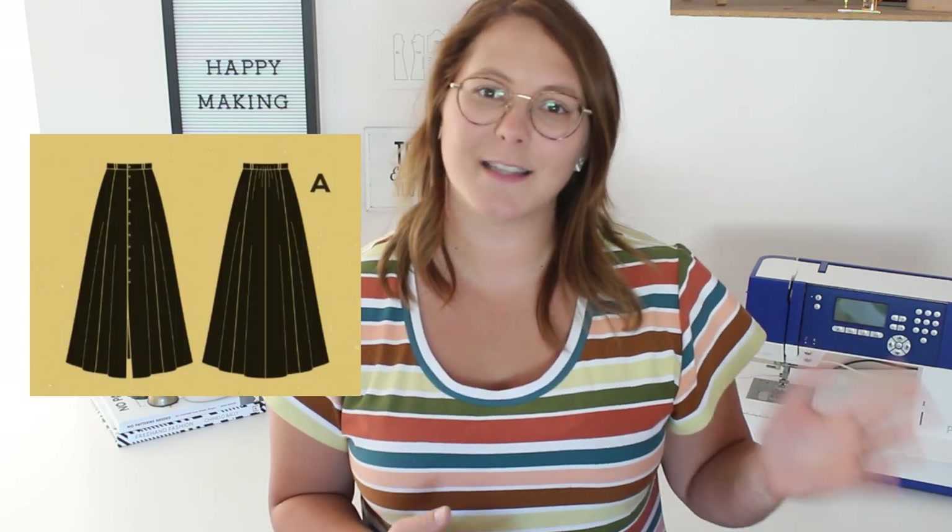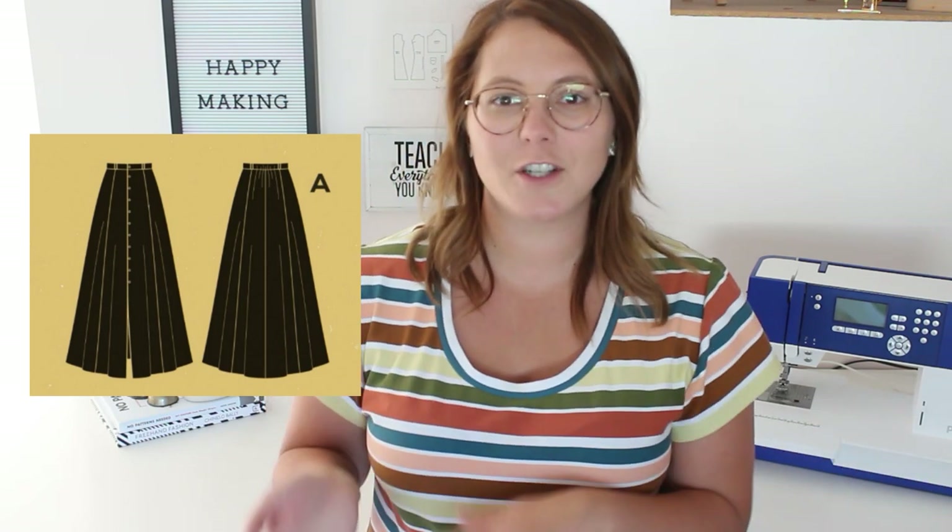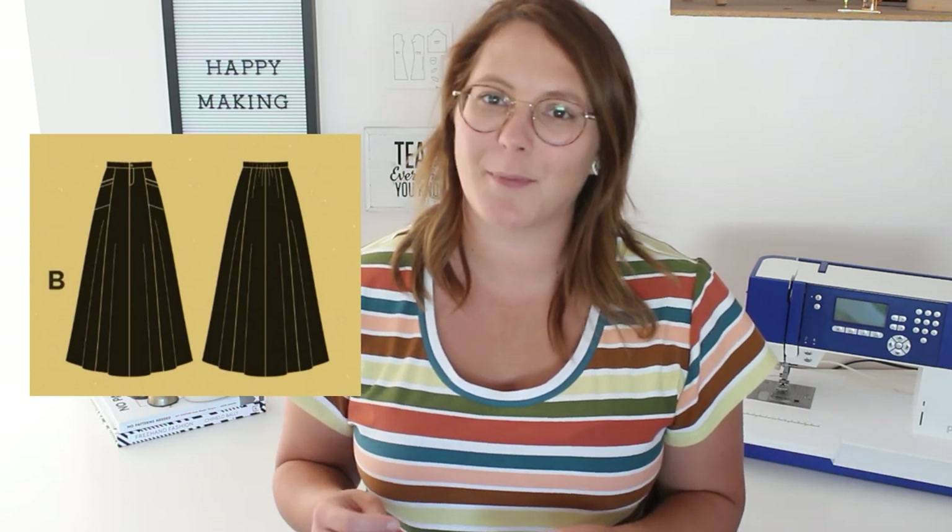So what did I do? I used three different fabrics to create the different looks of this skirt. Version A has the belt loops and the button front, and then version B has the pockets and the zipper fly. I kind of mashed them all together.